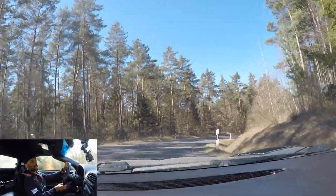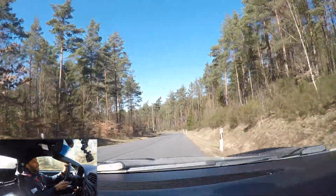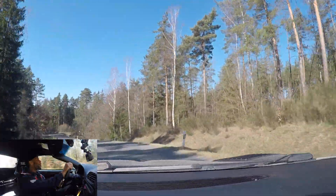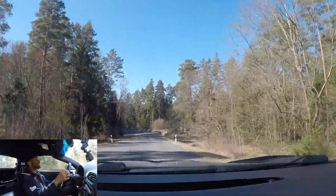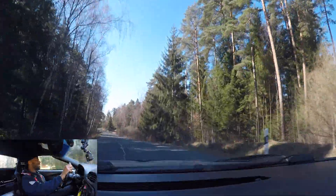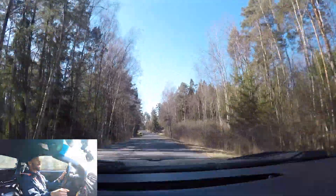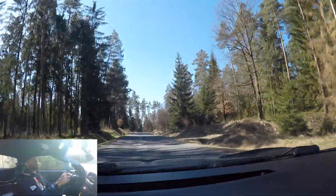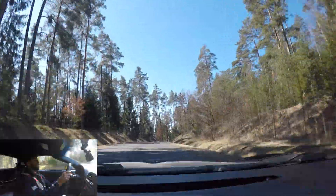It's so easy to heel-and-toe — it just pulls so much lateral grip. The grip through these low-speed corners, you feel the G's — it's incredible.